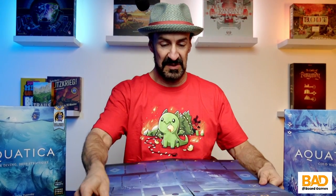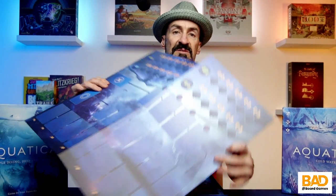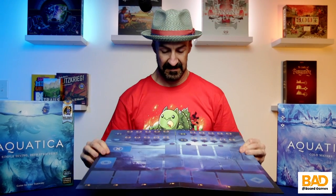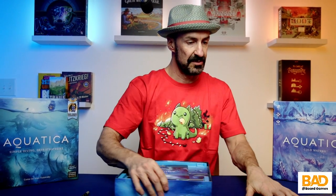So I've seen this played. I do like the colors — very pretty board. I like the blue.